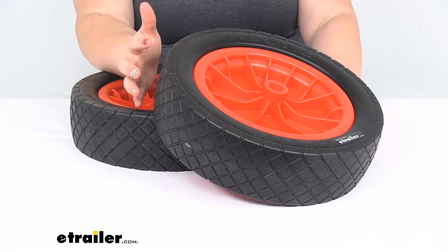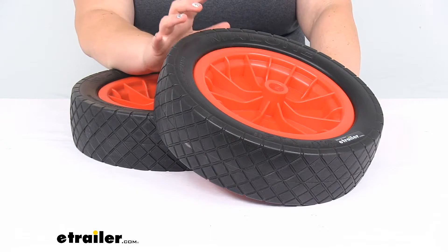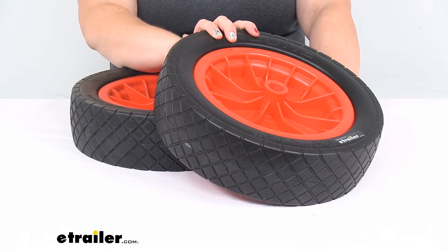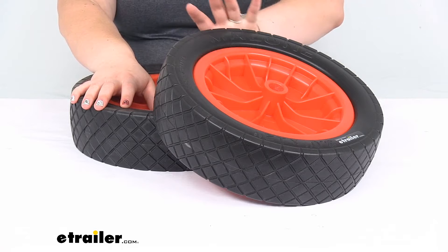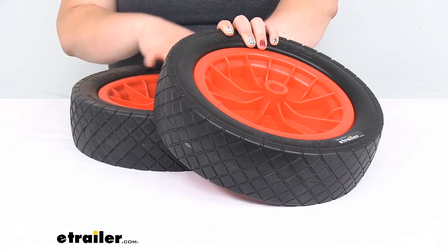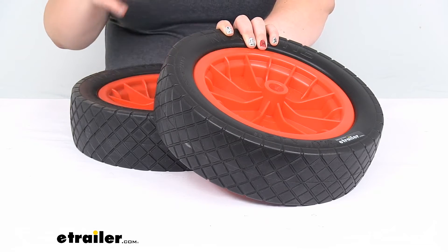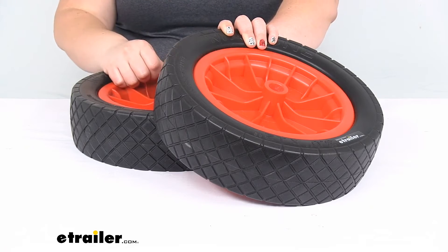They are best suited for harder ground. If you want to go on sand or really loose ground, that's where the beach wheels would come in handy. Those are also available here at eTrailer.com, but these guys are going to go really well over everything else. You can still use them on sand or gravel — it's just that they might dig in a little bit more, especially if you have a really heavy kayak or you have it really loaded down with gear.